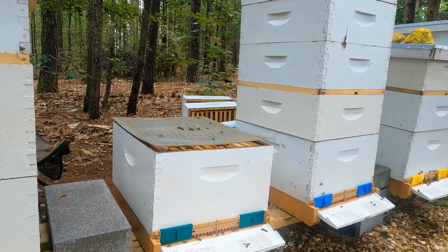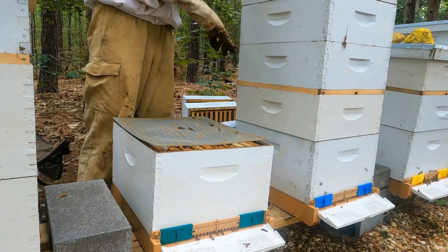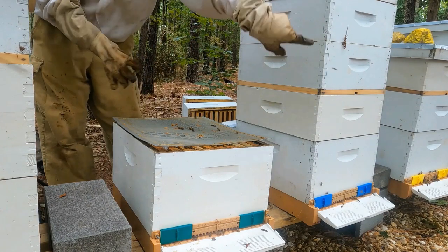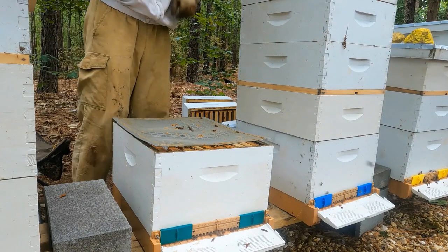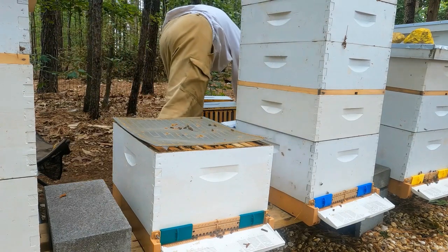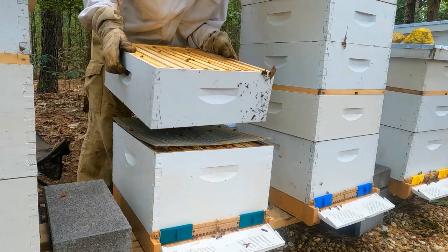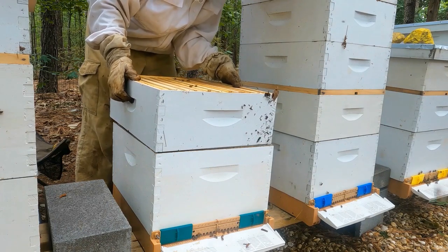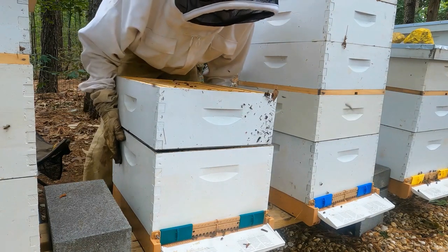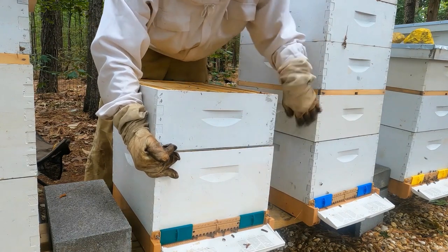Alright, everyone. I'm just packing up this last one. I'm not going to go do the tall red one over there — I'm not doing that today. The only thing that tall red one needed to be checked for was marking a queen. I do like to mark my queens — sometimes not everyone does — but it's not a priority, so it's not going to get done today. I'll get it done next time.